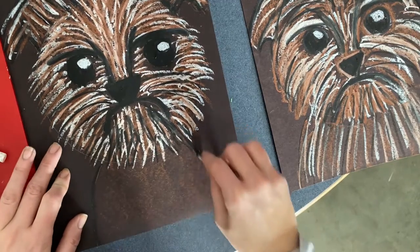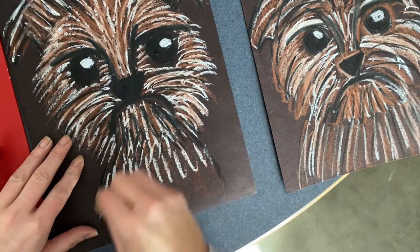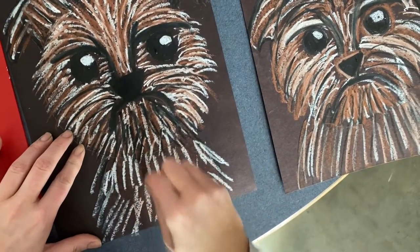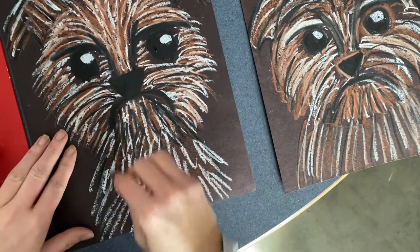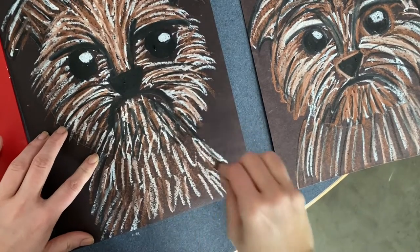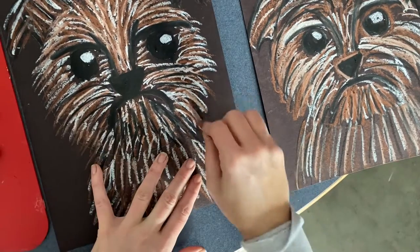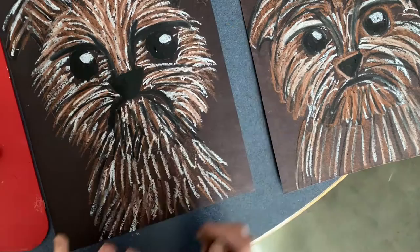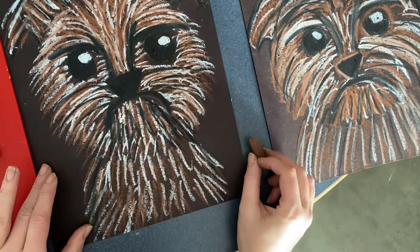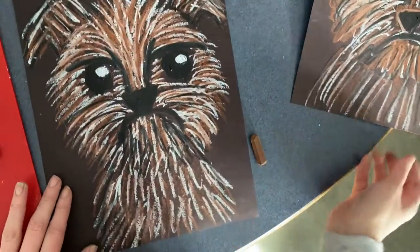If you want to do the lines of fur on his body, you can do short little lines of white going out over the line again to make him look nice and shaggy. Overlap them and then do brown lines as well, overlapping. He's gonna look like such a cute shaggy farm dog — Jack from our story Little House on the Prairie. Jack is a part of all the Little House on the Prairie books, he's an important pet in the family, and I hope you enjoy creating your very own dog Jack.